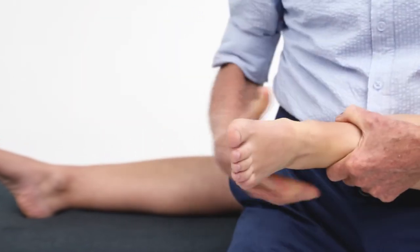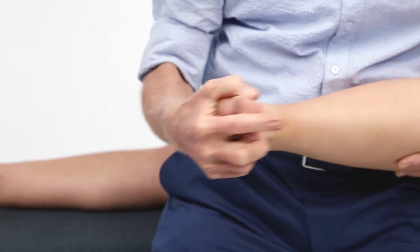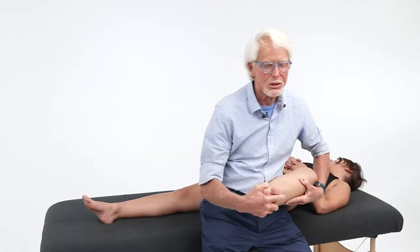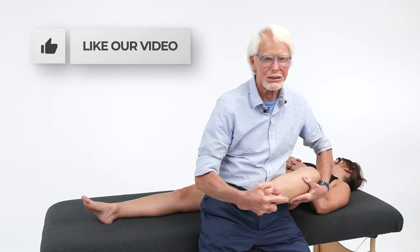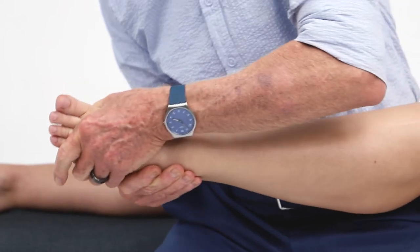Then if you want to check dorsiflexion, just come in and dorsiflex. You've got to have 20 degrees of dorsiflexion during gait. Then dorsiflexion, plantar flexion — plantar flexion is easy with distraction.